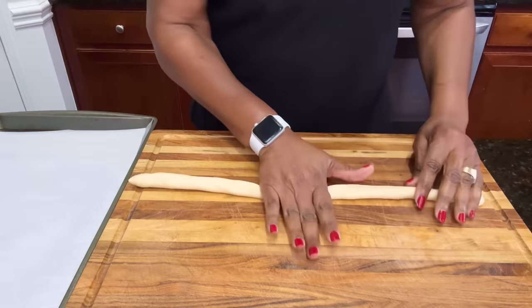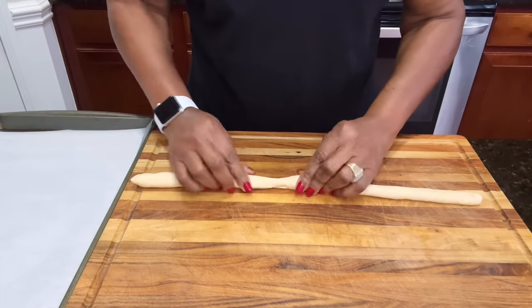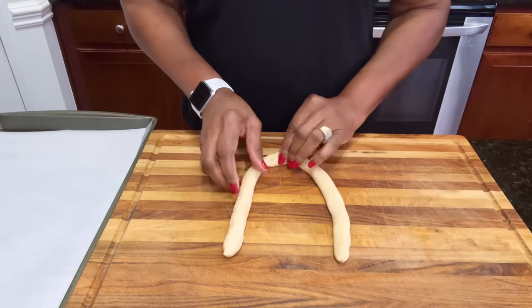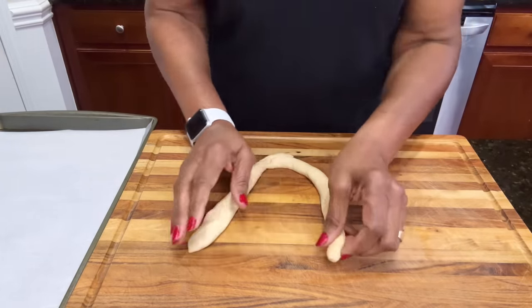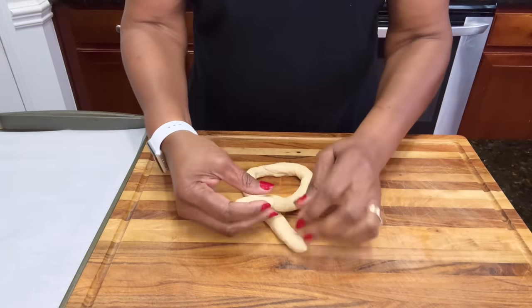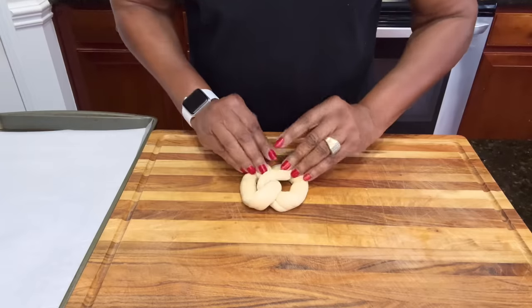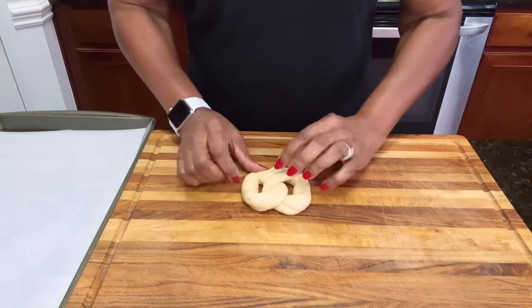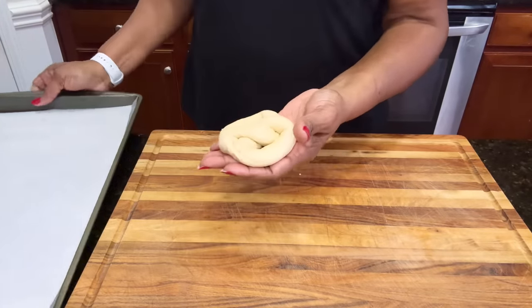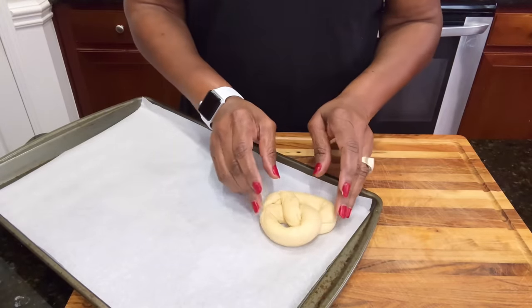Roll the mid-section together, pinch it, and push it together so it becomes one. From here, take your dough and make it into a horseshoe shape. Pull it a little, cross it over, cross it again, and then bring these two ends down into the middle and press them down so you have a pretzel shape. Place it on a tray lined with parchment paper.